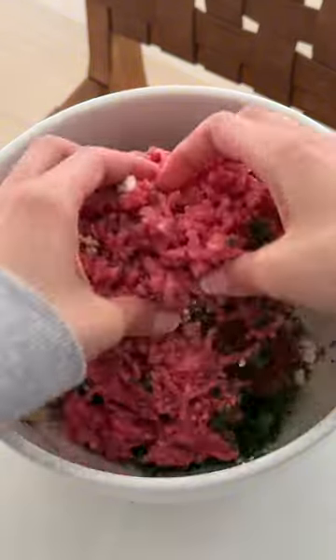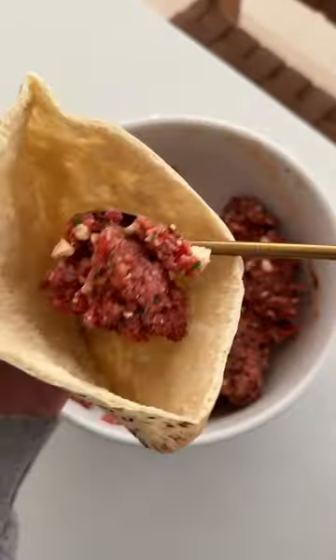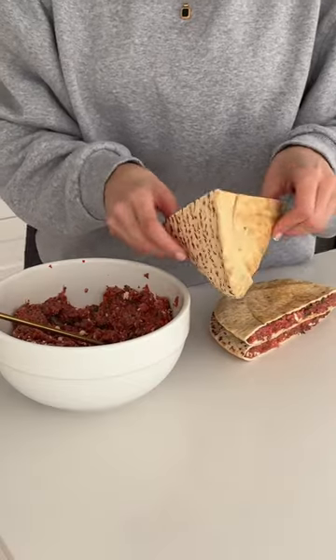I also like to add some dried mint and harissa. Mix that together really well and then we're going to open up our pita halves and start stuffing them. I like to add a lot of meat so they're a bit more filling.